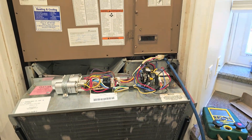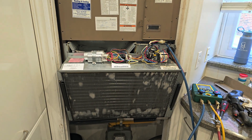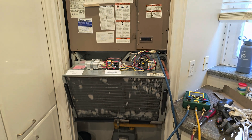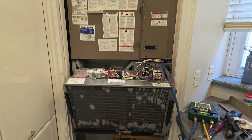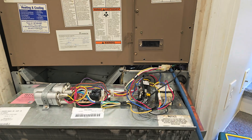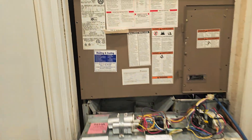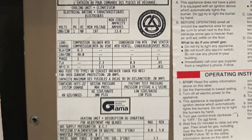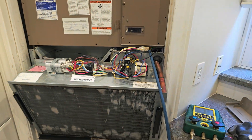Please subscribe to HVAC Mechanical System channel - this covers all heating and cooling. This is an inset unit in a condo unit here in downtown Toronto. Subscribe to HVAC Mechanical System. Thanks for watching!